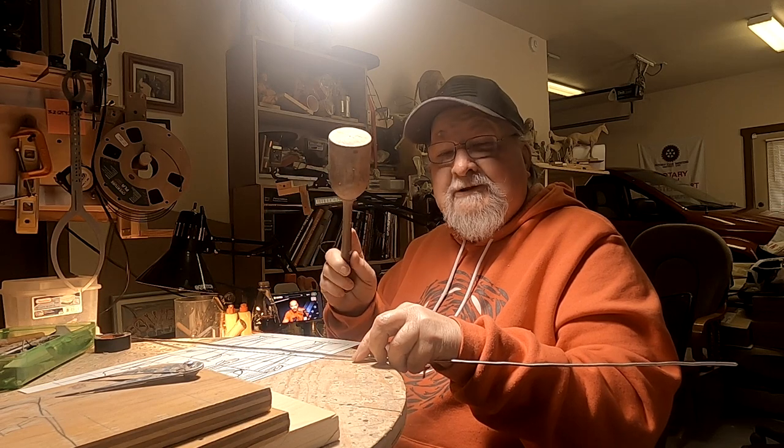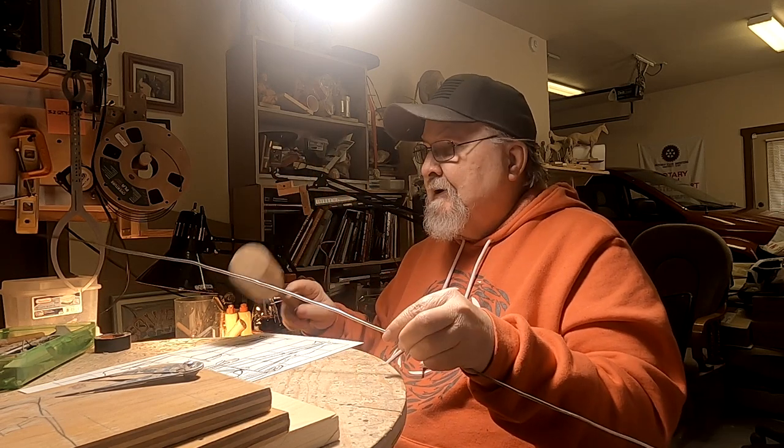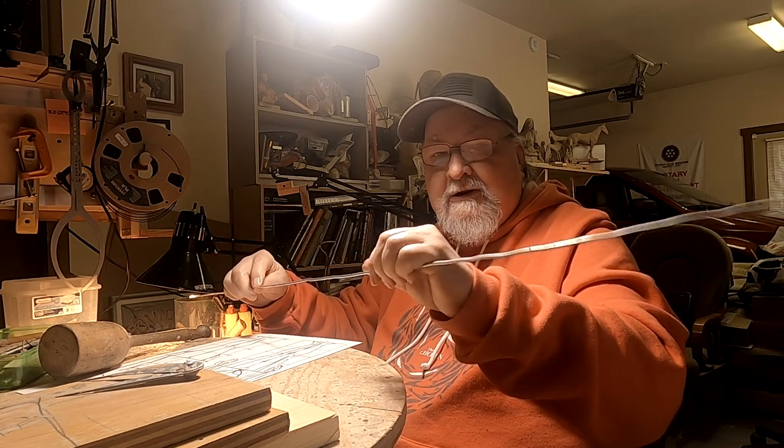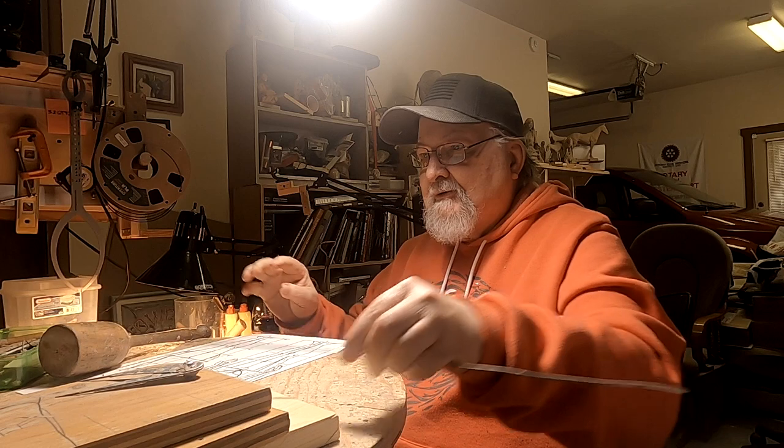I'm using my potato smasher to straighten out the wire. I've got to have it straight so I can make my armature.